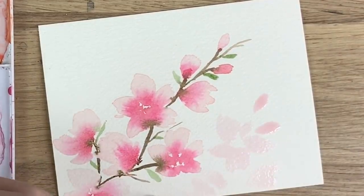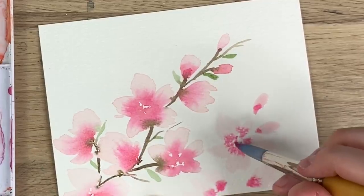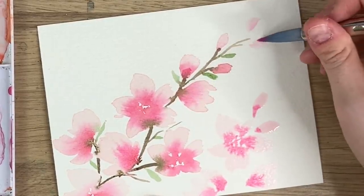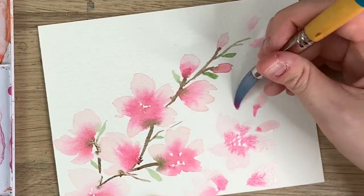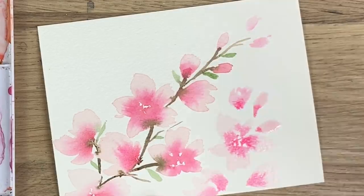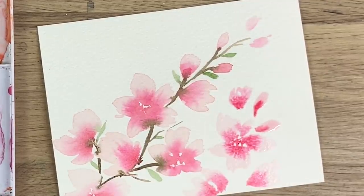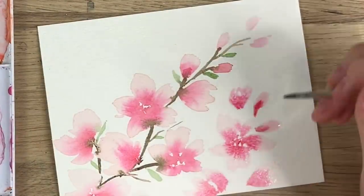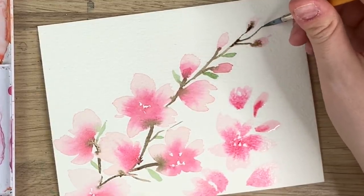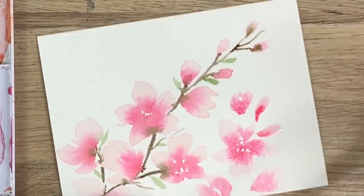Do another one over here and then just go back in and touch it with the pink. Actually I might do another one over here just to make this branch a bit longer. I'm going to take my darker pinky red and just touch the middle. Go back in with my brownish black color and I'm just going to connect these buds that I just did. It's okay if it runs into it, and if it's too much you can just mop it up with your paintbrush or your paper towel if that doesn't work.